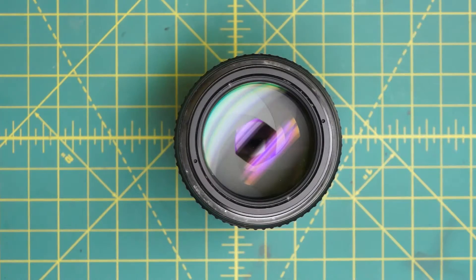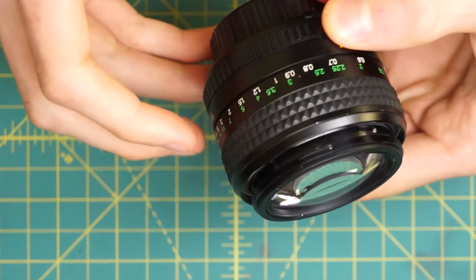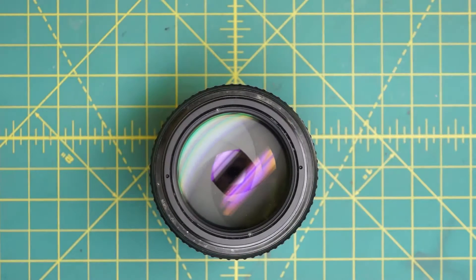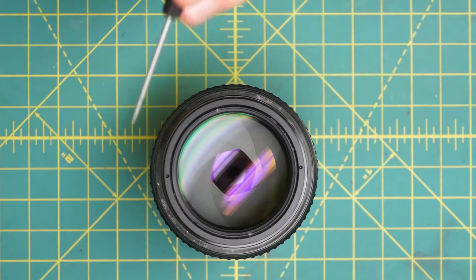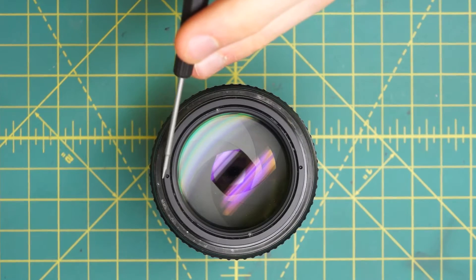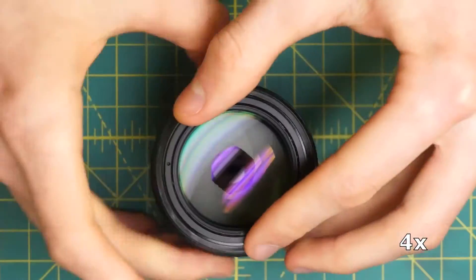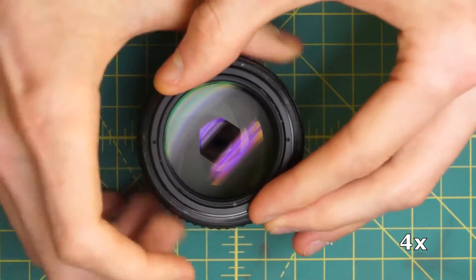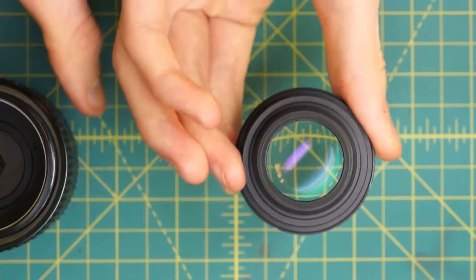That exposes the front optic fully, so we can now go in and remove the front optical element — all the elements there. Looking at the front piece, you'll notice two little indentations on either side of this big front optical piece that you can use a pointed-tip spanner wrench on. That removes the pretty large-sized front optical piece.